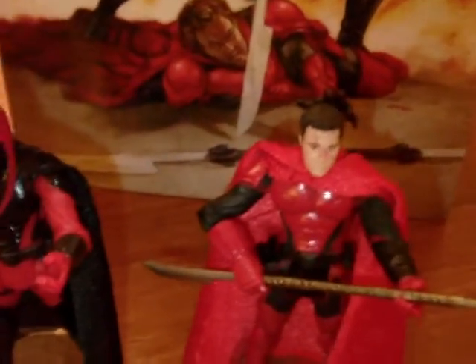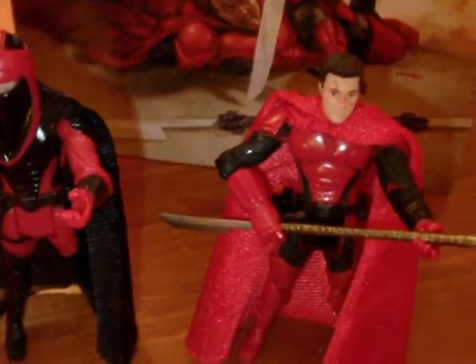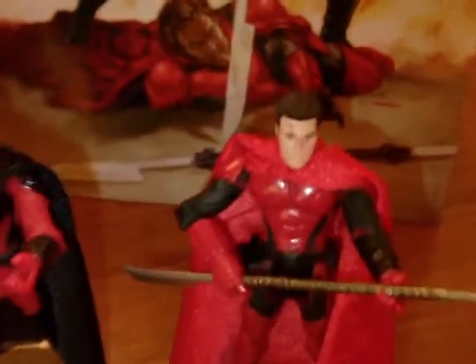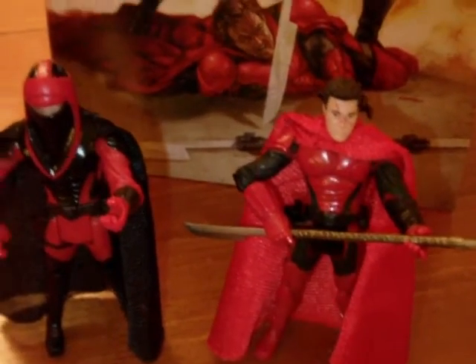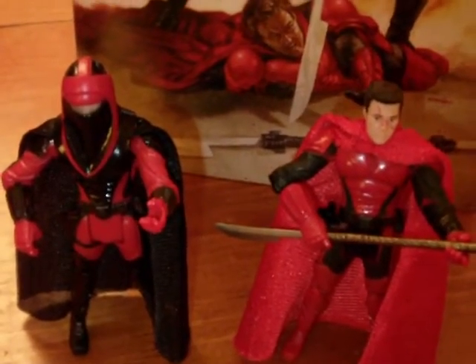Hope you enjoyed this look at this latest comic pack. This is the Crimson Empire comic pack featuring Connor Jacks and Kur Kanos. Hope you enjoyed this review — and as usual, comment, rate, subscribe. Until my next vid, may the Force be with you.